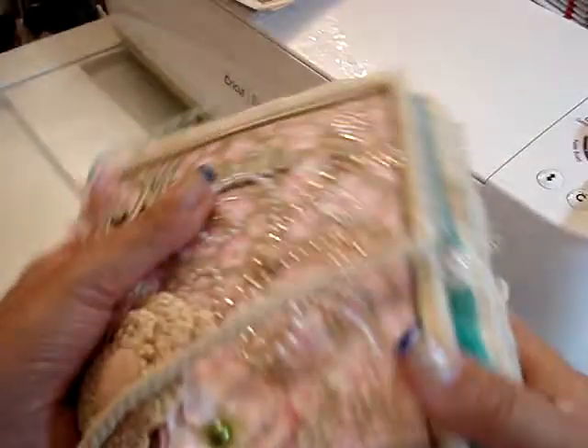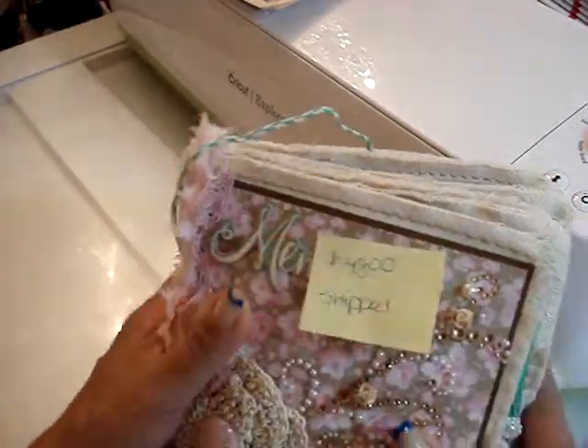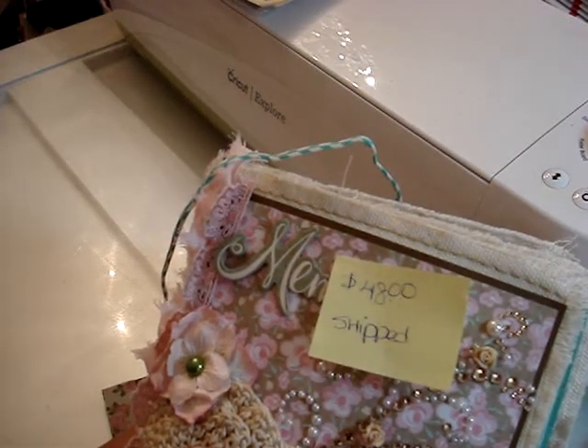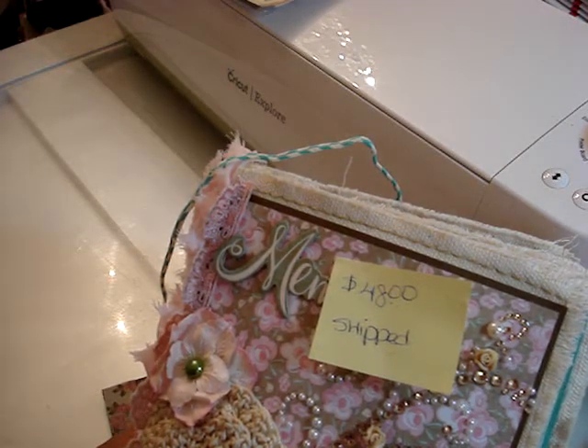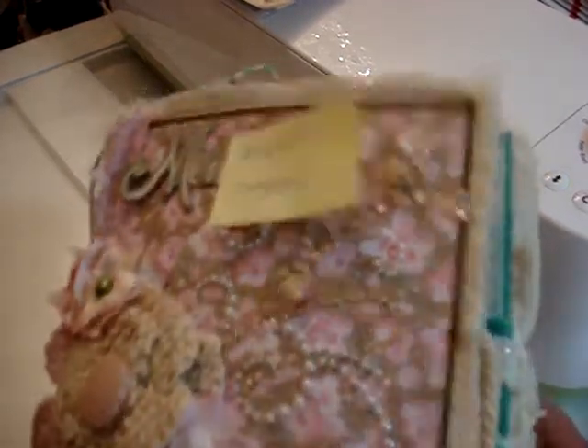And then the back is just the canvas. So again, this mini album is going to be $48 shipped. US only, PayPal only. You can private message me or email me. It'll be through friends and family — I will give you my PayPal info so that you can send payment. Thanks for watching, bye.